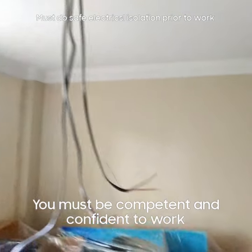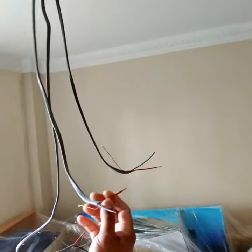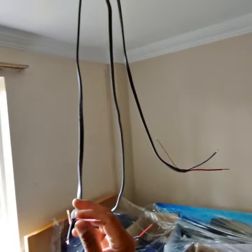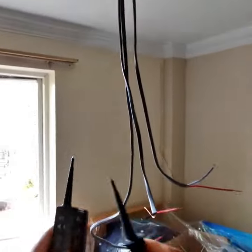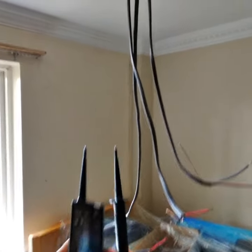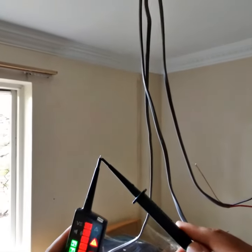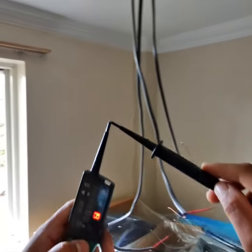To work with electrics, make sure the power is isolated from the consumer unit and just do the safe electrical isolations. So I have this unit — this is the two-probe voltage reader. It will give you the continuity test and it can read the voltage, what voltage it has on the cable.